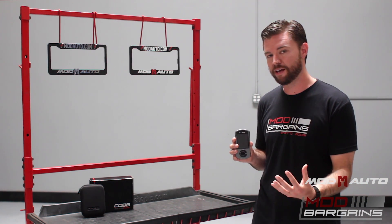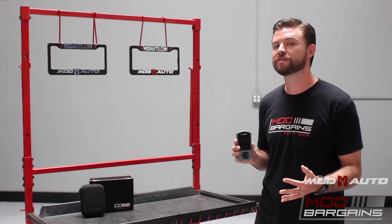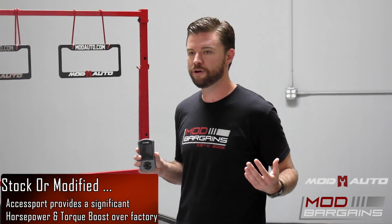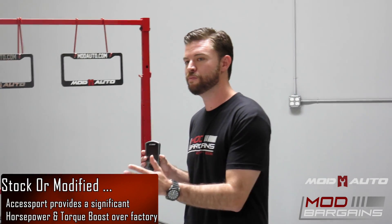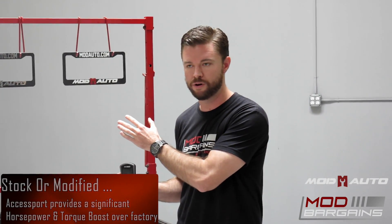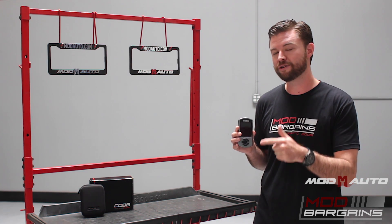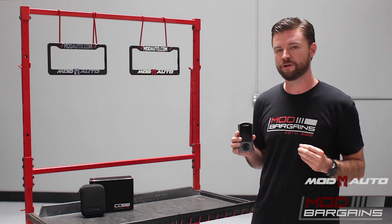Once you actually start modifying it and adding bolt-on modifications — which Cobb also makes — you start to have an amplification effect on every single mod installed on your vehicle. All of a sudden you're increasing gains exponentially by combining multiple mods from the front of the car and the intercooler all the way to the back of the car and the exhaust. This Access Port is fueling extra performance from every single bolt-on mod that you've done.